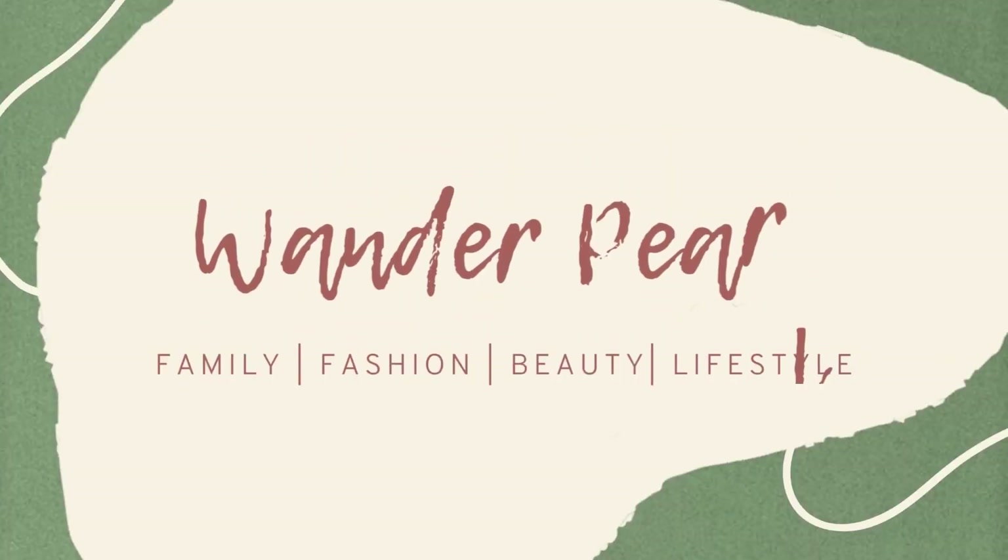Hello guys, welcome to today's video! Thank you so much for clicking. If you are new here, my name is Pearl. For today's video, I will be doing a try-on haul of items that were sent to me.